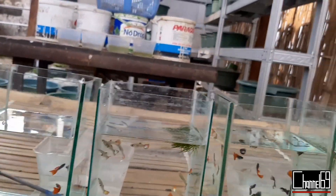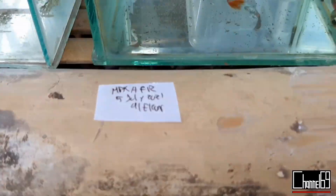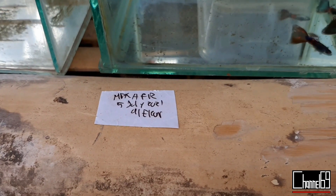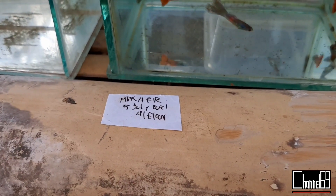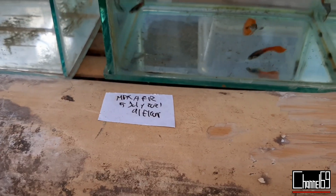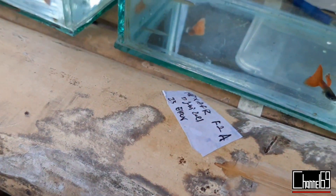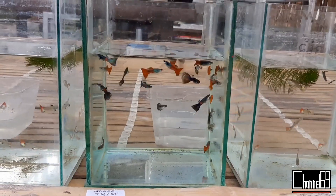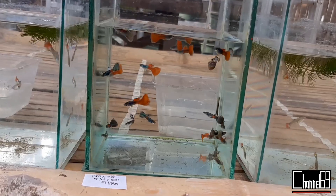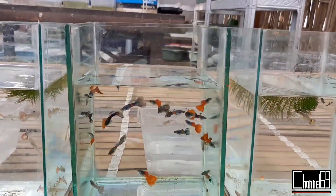Selanjutnya ada generasi kedua dari indukan yang tidak diketahui — mungkin dulu kelupaan dari indukan apa. Ada tanggal lahirnya: 5 Juli. Sedangkan yang tadi Juni, jadi selisih satu bulan. Jadi usia ini hampir tiga bulan.